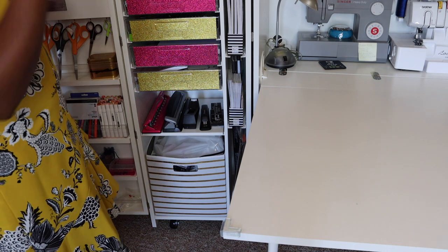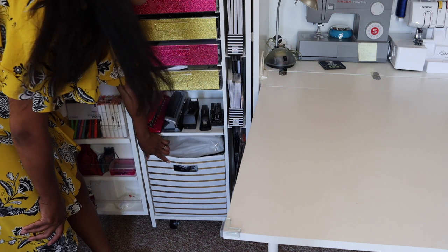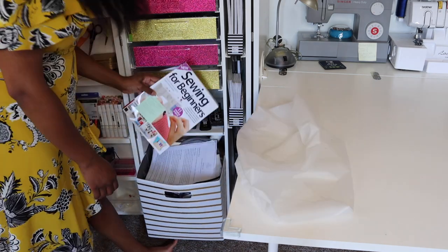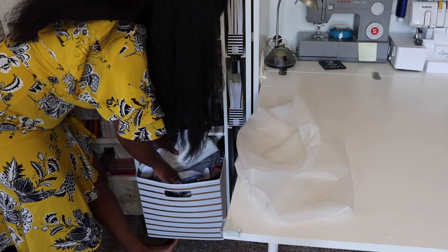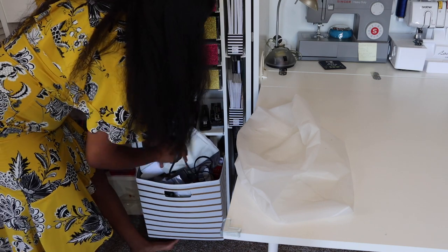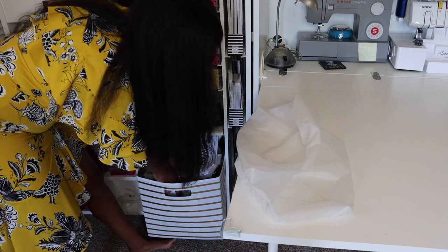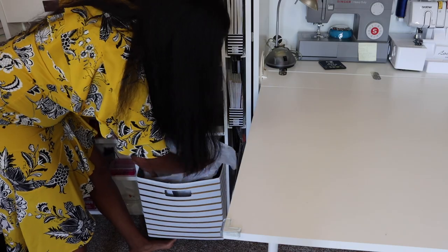Down here is a beautiful white bucket with gold stripes from Target — it's 13 by 13. I have lots of sewing stuff in here: sewing magazines, the foot pedals for my sewing machines, and lots and lots of different sewing tools. Just imagine a 13 by 13 cube full to the max of sewing things.